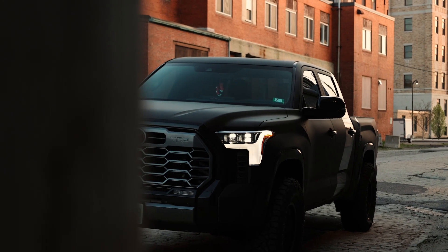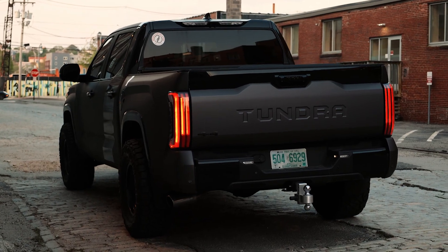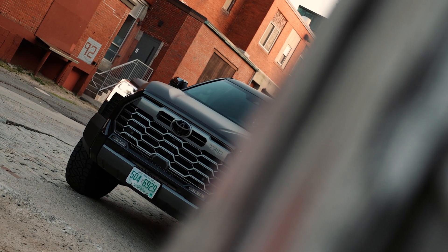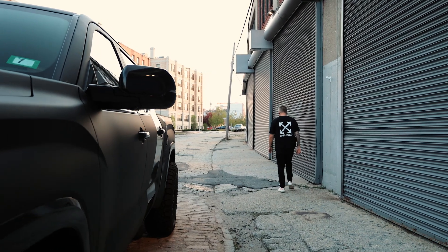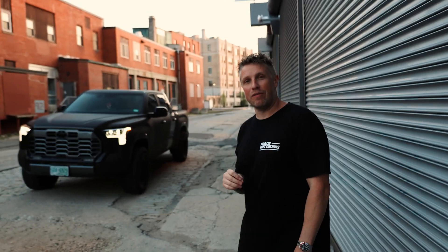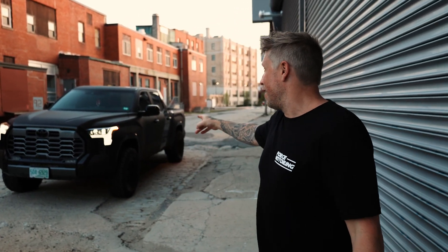We're going to get this tightened down and then hit you with the cinematics — give you a nice fall, baby. All right boys, that's a wrap on this black beauty, murdered-out 2023 Tundra. Whatever edition this is, it's awesome. The lift came out awesome, the wrap came out awesome, the wheels came out awesome, the tires came out awesome. Check this thing out on the trails — I think we've got a front bumper coming soon. Enjoy it, boys.